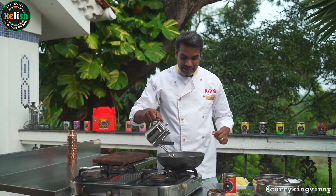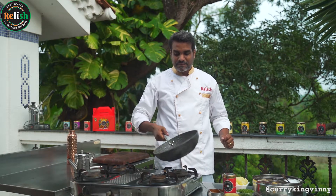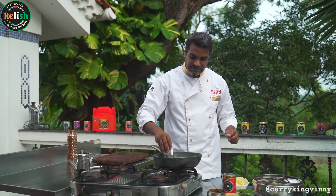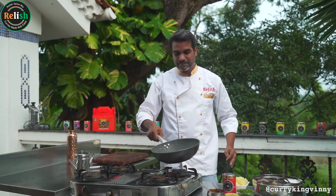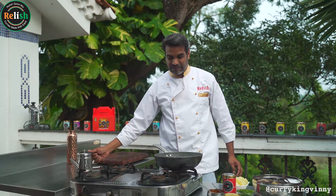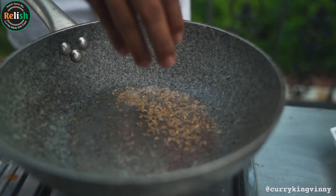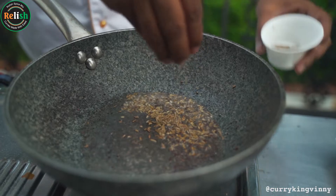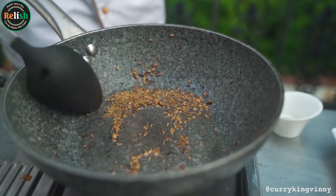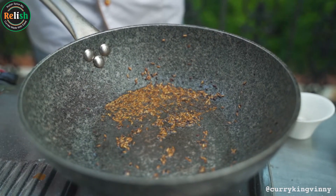I'm going to add about two tablespoons of vegetable oil into the pan, then always keep the pan on medium heat. I'm going to add a teaspoon of mustard. When you add the mustard, the mustard should pop. When the mustard starts popping, that's when you want to add the next ingredient. When the first mustard pops, we're going to add the cumin seed. You can see the mustard is popping and the cumin will discolour into brown. The best way to tell when the cumin is done — you can start smelling it.